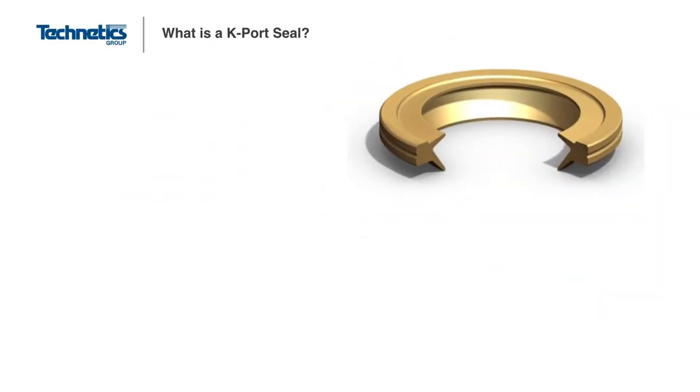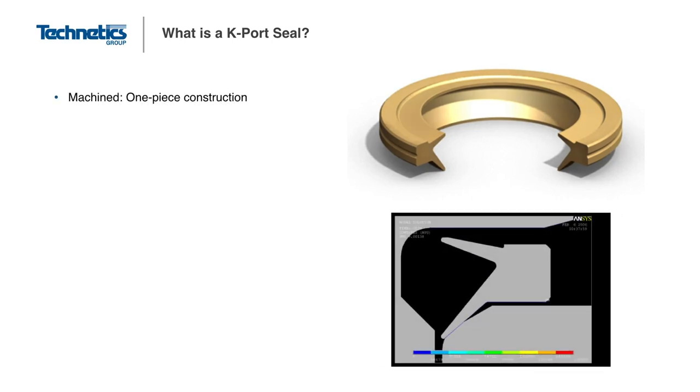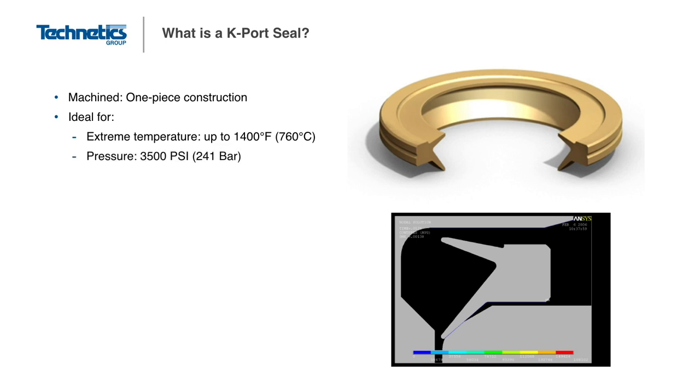First, let's take a look at the K-Port seal. As its name implies, the K-Port is a machined seal with a profile that resembles the letter K. The K-Port is specifically designed to seal threaded ports or bosses, which is why similar seals are sometimes called boss seals. The K-shaped profile allows the K-Port to easily seal down inside the port and also underneath the fluid fitting. It can be manufactured from high temperature alloys and plated or coated for improved sealing levels.